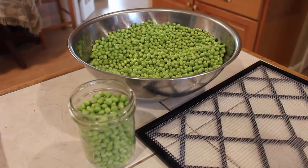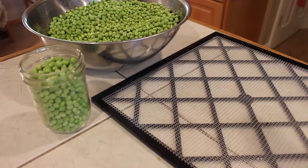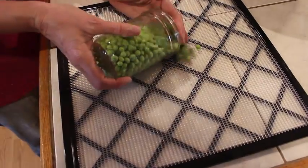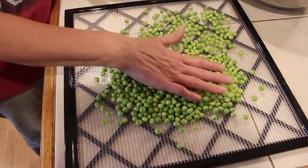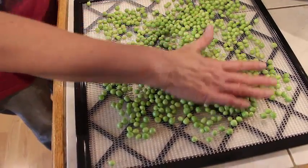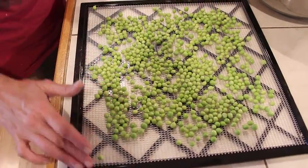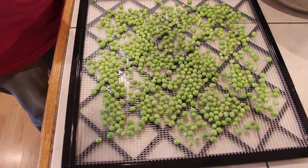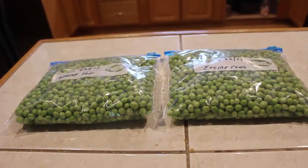I've measured out a pint jar and I'm going to put them on my dehydrator tray. We have an Excalibur. I'm going to add this pint to that tray so I know how much a pint is and how we can keep up with them when they're through dehydrating. This is one pint — we're going to spread them out and put them in the dehydrator, and they should be ready in a few hours. We put two quarts in the dehydrator and two quarts into the freezer — we had a gallon of shelled English peas today.